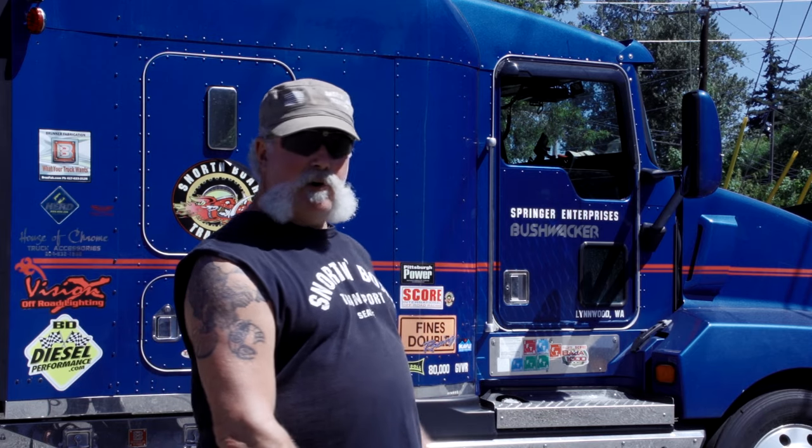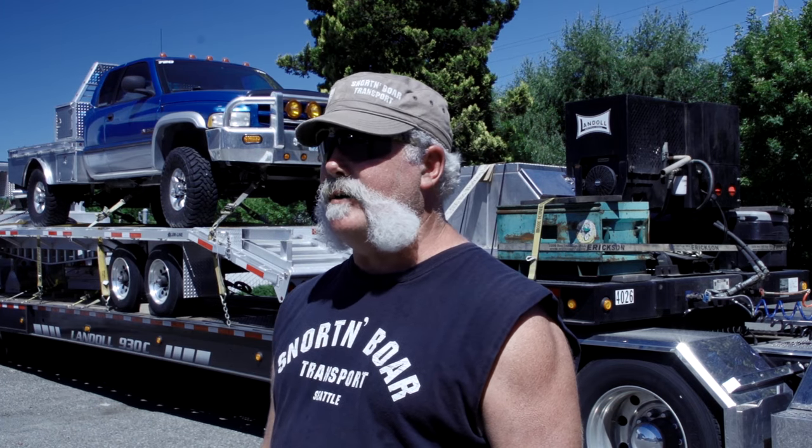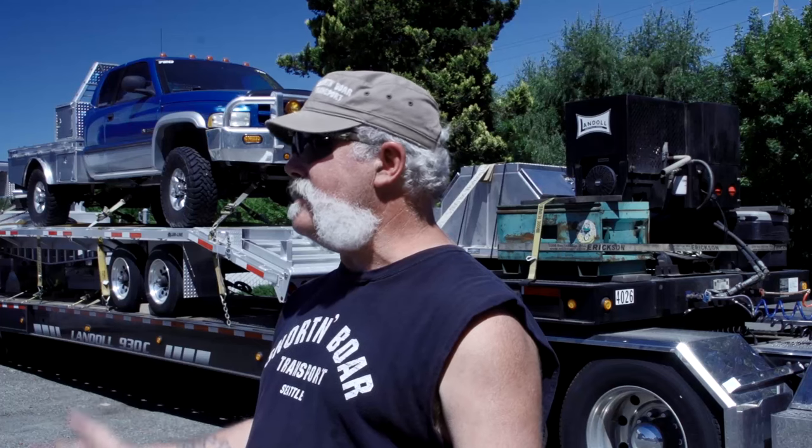Hey guys, I'm Mark Springer and you probably know me from seven or eight seasons and a hundred episodes on Shipping Wars on A&E. You've probably seen my Kenworth and since I've been doing this I've been getting a lot of people asking me about how to do this, how you start a trucking business, give me some tips. So what I decided to do is start a YouTube channel and give everybody the way I do it.